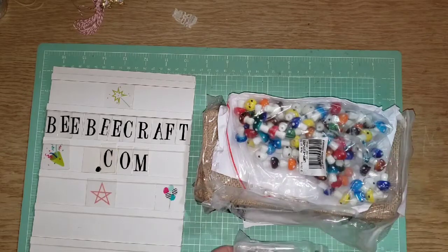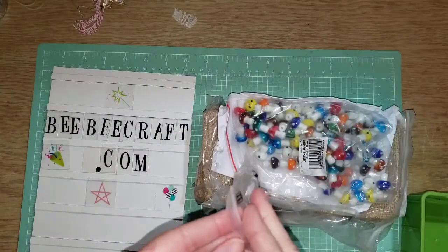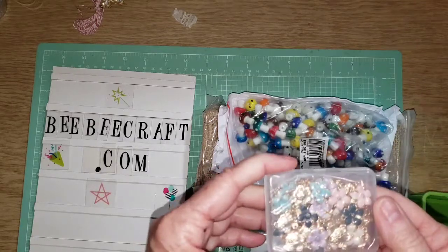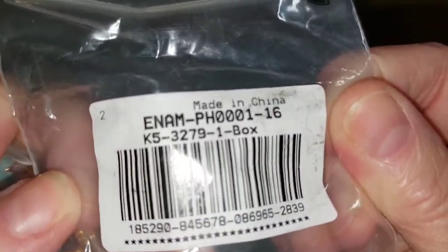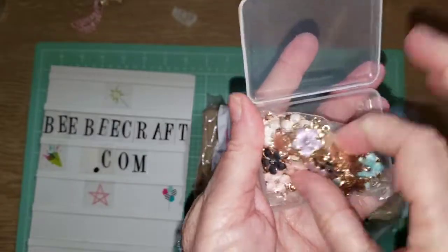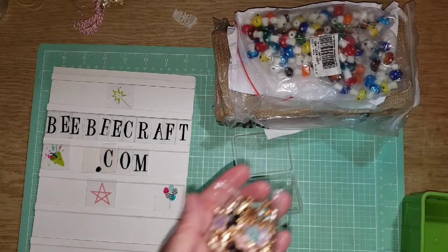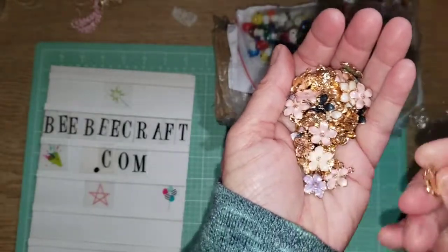I'll put the links to what I get in the description. The number is ENAM-PH0001-16. Beautiful — I'm excited. These are really pretty. Let's get them out of this little plastic here so you can see them. Beautiful charms. I think they call them zinc alloy pendants.